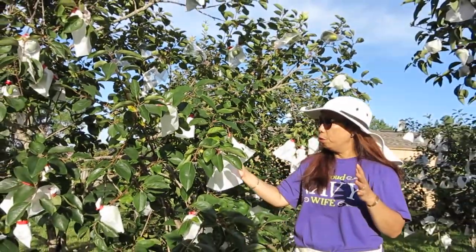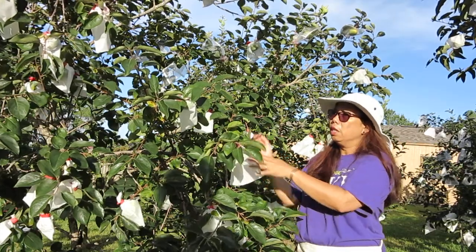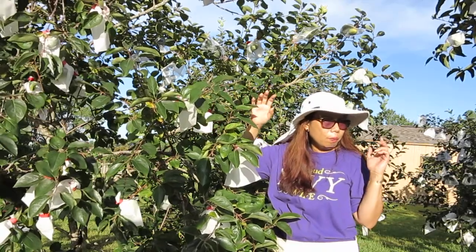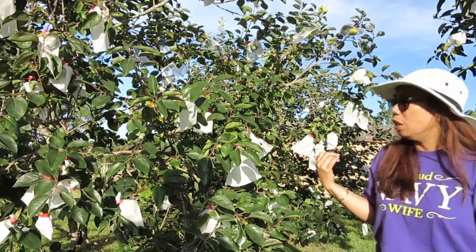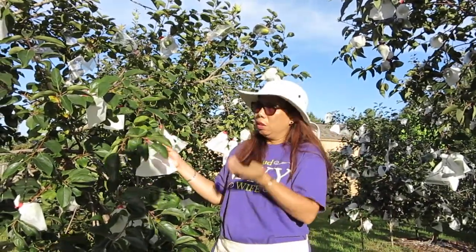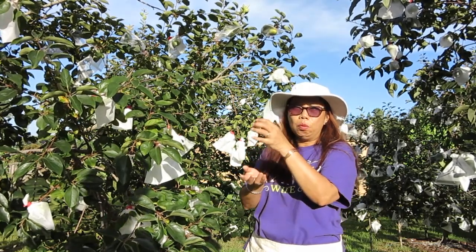This fruit is already about full grown but it has a couple more months before it's ready for harvest. Right now it's green, but it turns yellow when it's ready to eat. It's a sweet and juicy fruit. There are different kinds of persimmons — this is a round persimmon, while some others are oblong shaped.